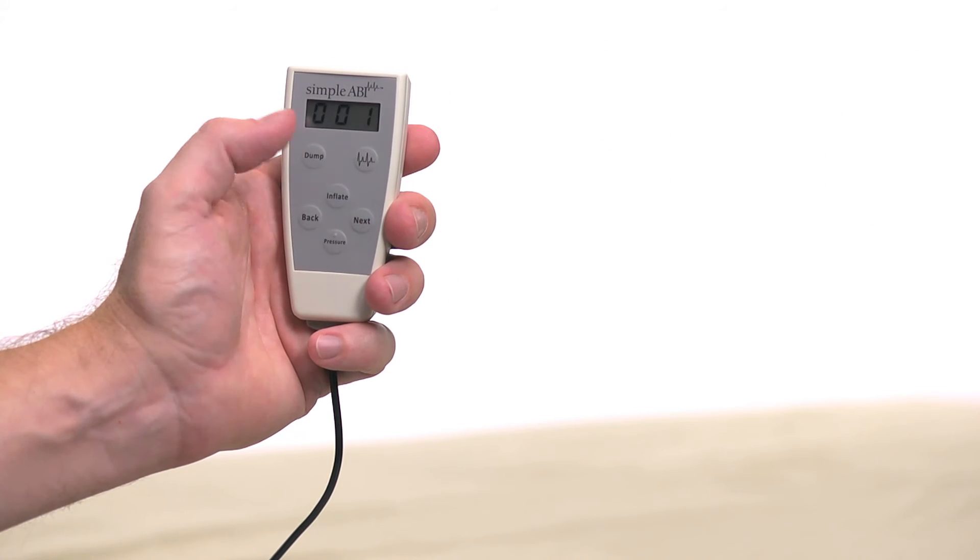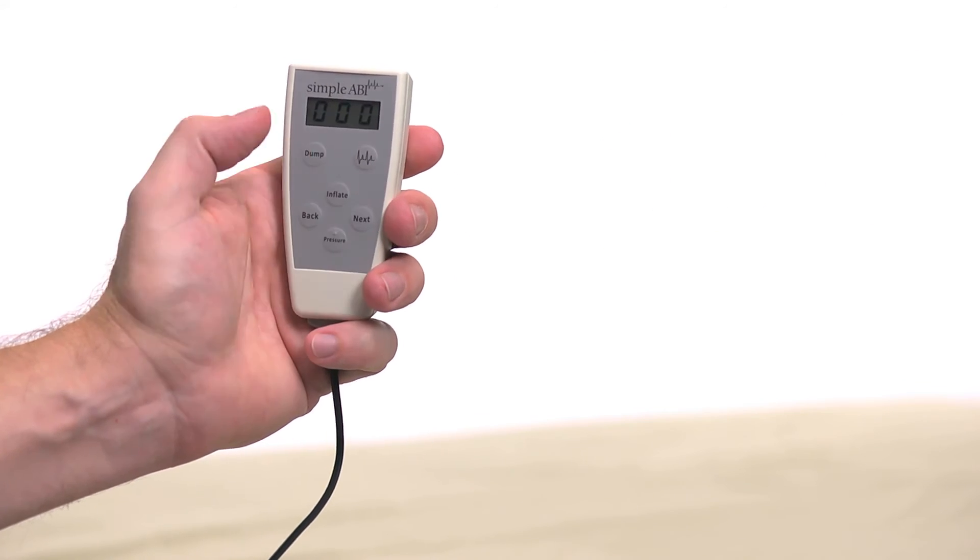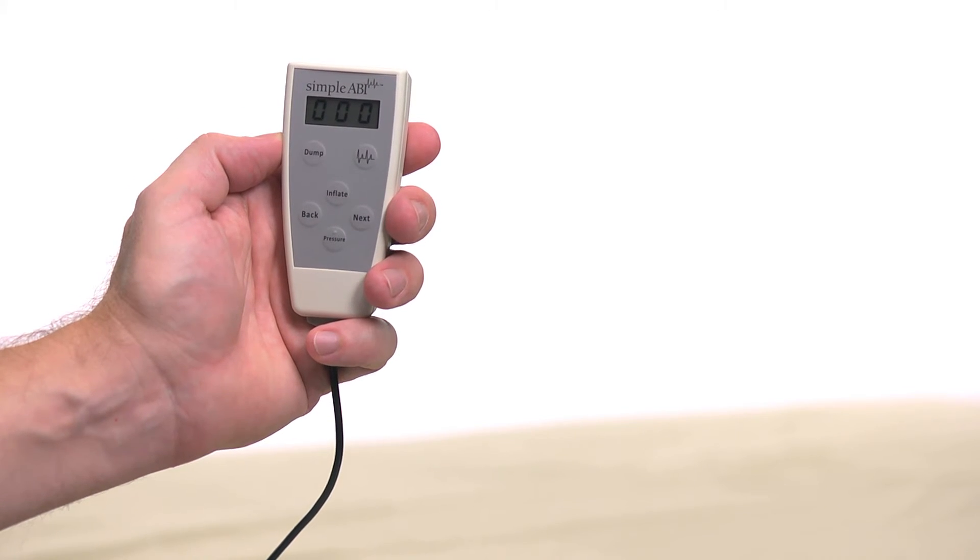When satisfied, press Next on the remote and the system will move to the dorsalis pedis, or DP. Please note: pressing Dump or Next will dump the pressure in the current cuff.